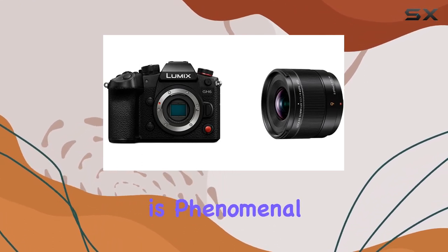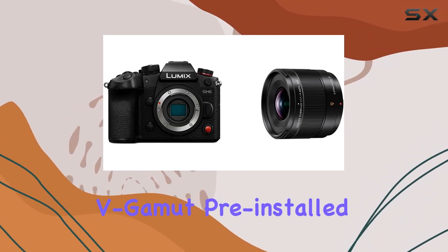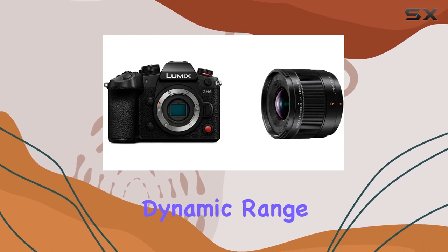The image quality is phenomenal, especially with internal recording in Apple ProRes 422 HQ and V-Log V-Gamut pre-installed, offering over 13 stops of dynamic range.